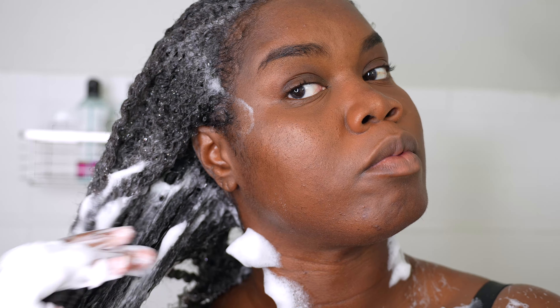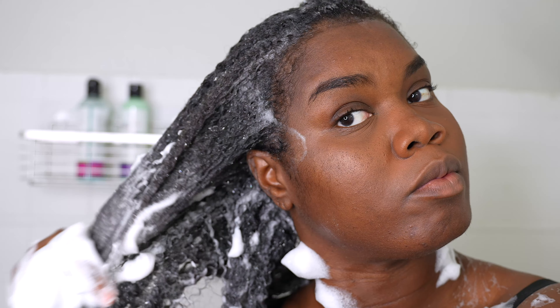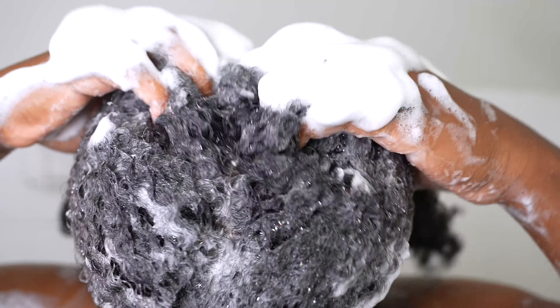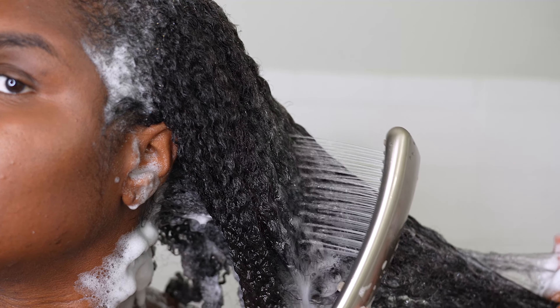As you see, it created a lot of suds, which I love because when I'm shampooing my hair, I really want to make sure that I am getting all of that dirt and any type of product out. So I love that it did sud up well, and I did not have to reapply any more shampoo. What you see me put in my hands in the beginning is all I used.